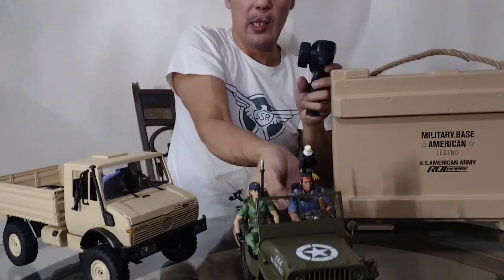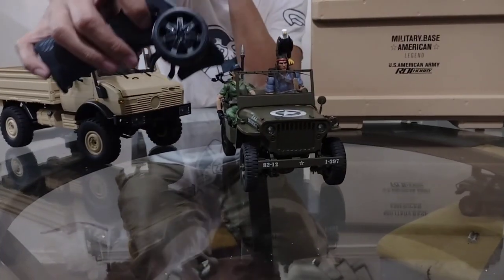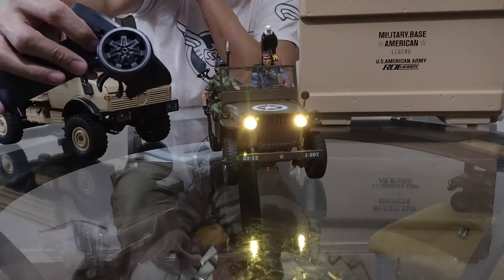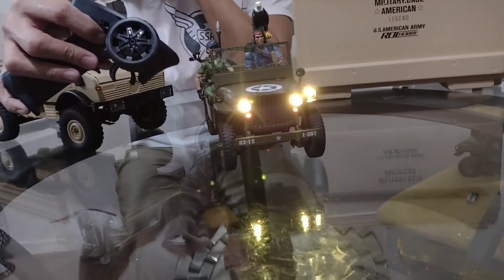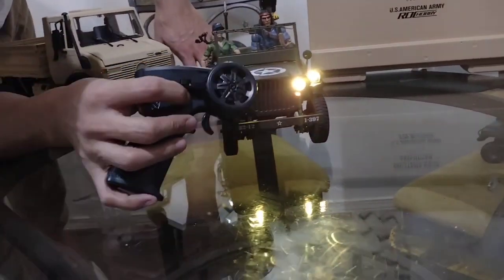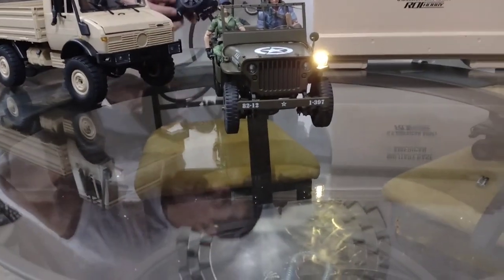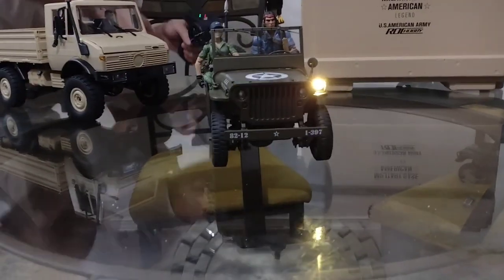The lights are controlled by channel 4. You click it once to turn the headlights on, click again for the high beams, then again to turn on the spotlight. Click once more and the flashers come on. You can then leave the spotlight on with no other lights. The rear brake lights also work. Even when you keep the spotlight on, you can still see the brake lights activate.